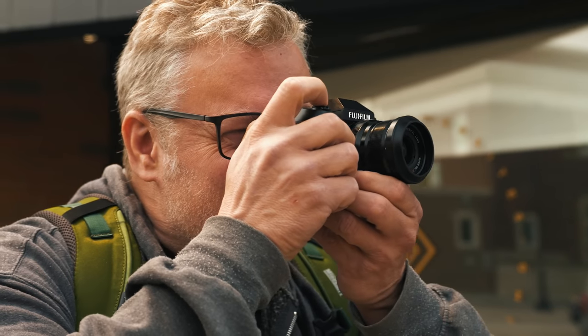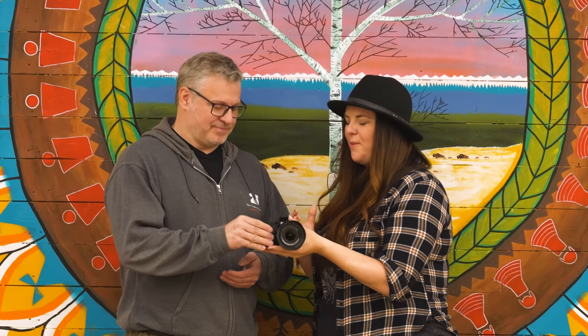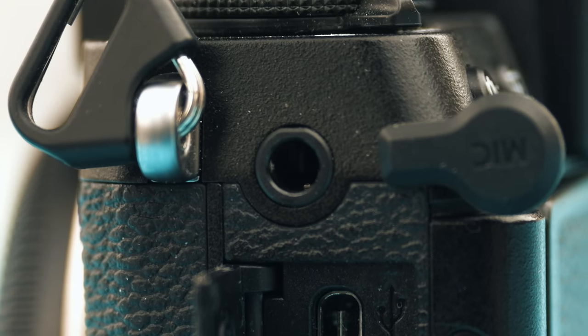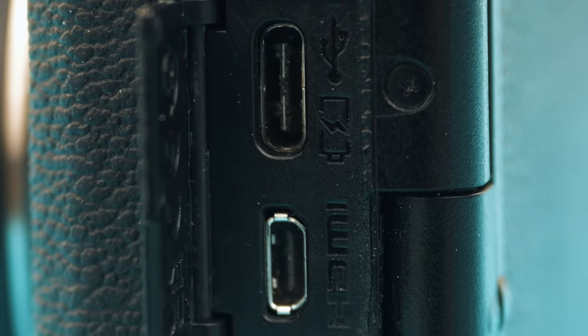I really like that we still have an electronic viewfinder on this camera. A lot of hybrid cameras seem to be going away from EVFs when they're more video-focused, but because this is a nice even balance we still have one. It's 2.36 million dots — the same as the predecessor — and very helpful on bright sunny days. We also have a microphone jack, a headphone jack for monitoring audio, a USB-C port, and a micro HDMI port. This means we can plug into a power delivery unit to power the camera, or connect to a computer and use it as a webcam.